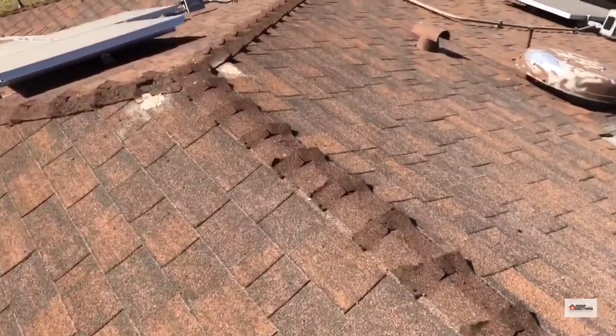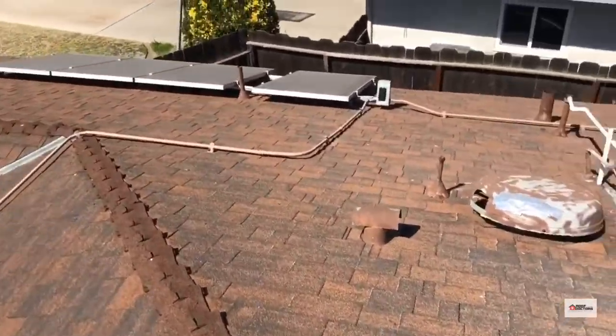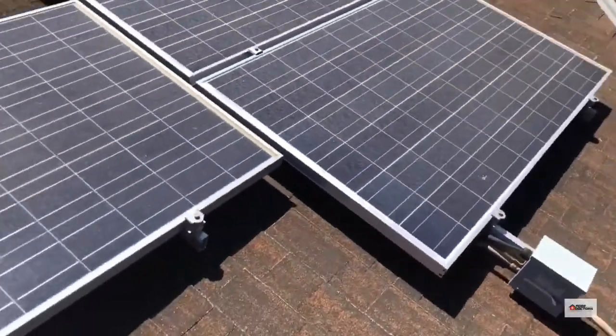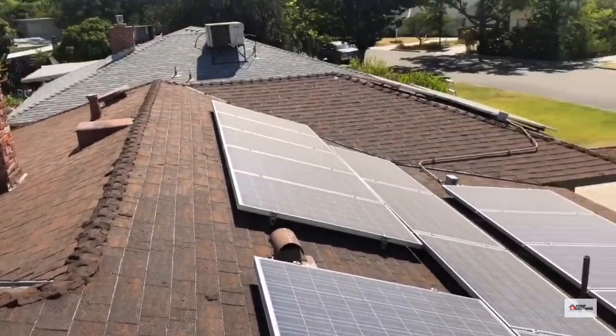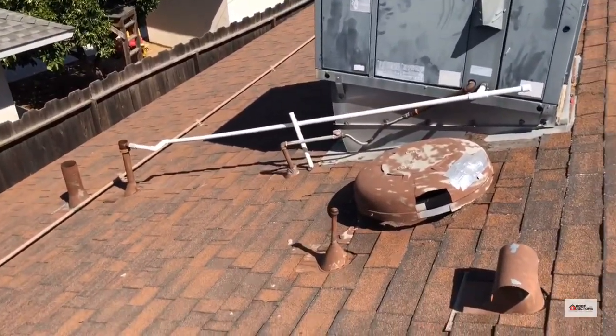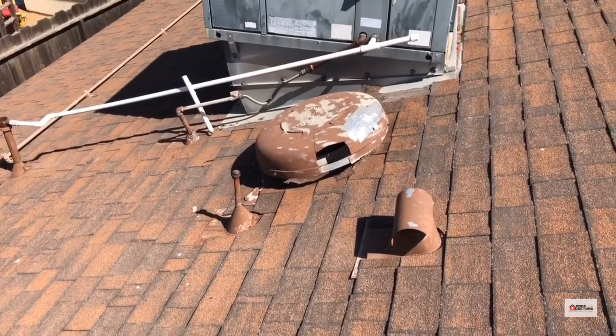The roof is pretty worn as well, so it almost doesn't make sense to replace the ridge cap, because the roof is near the end of its life anyway. You're going to spend a lot of money since this is a hip roof — a lot of money to replace that ridge cap — and then just tear it off again when you reroof, so it's kind of a waste.